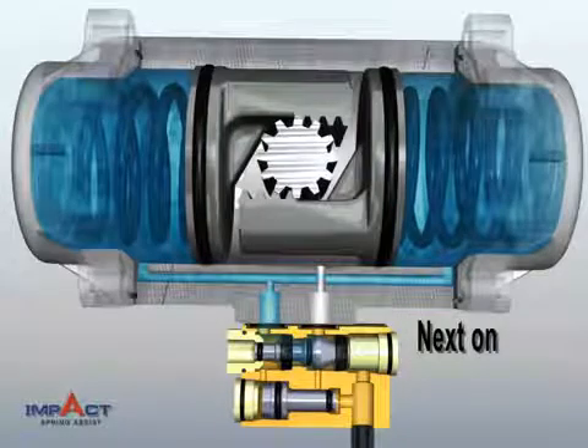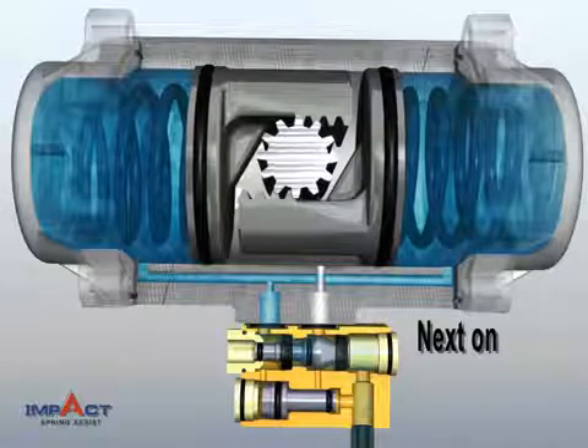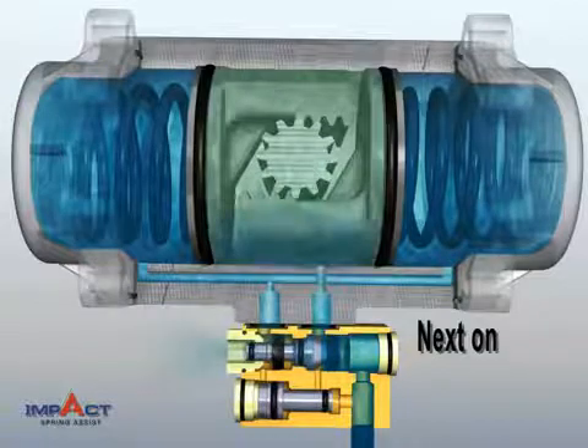At the next on command, new air intake once again fills the Actuator Center Chamber, while old air is expelled from the spring chambers.